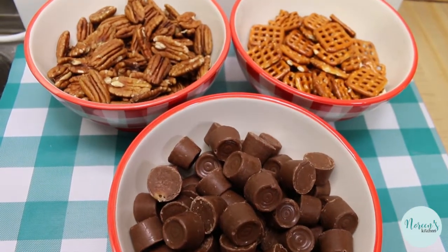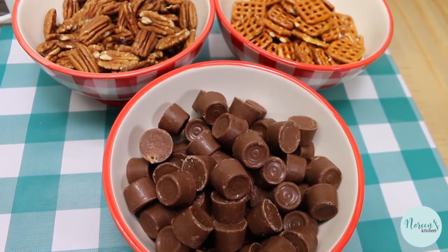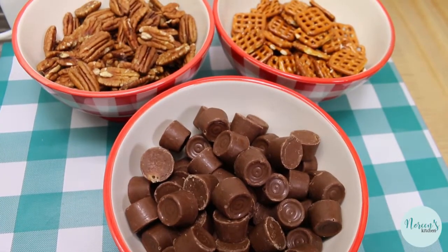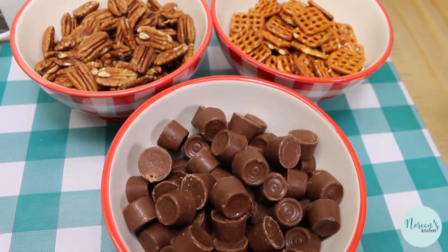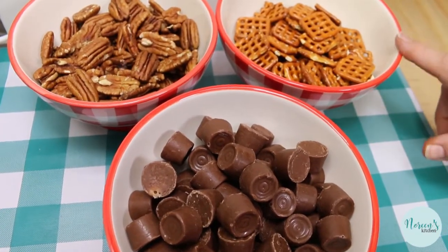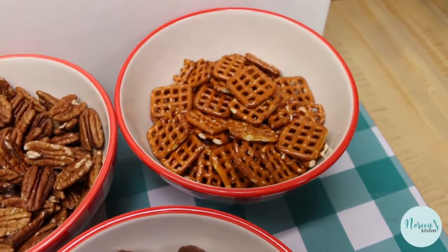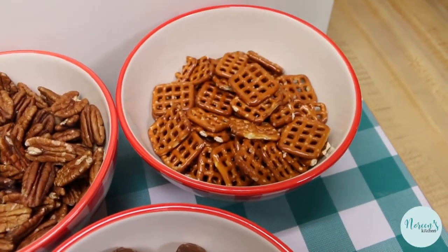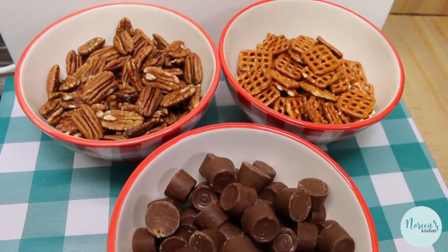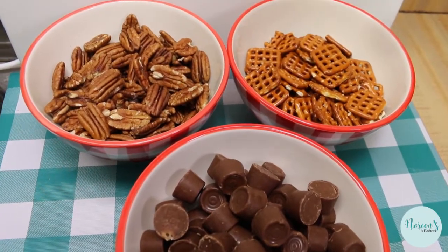So what is a turtle? A turtle is chocolate-covered caramel with pecan in it. This is an easy way to achieve that same flavor, but we're gonna add a salty savoriness by putting it on top of a little pretzel. I'm using these Snyder's butter snap pretzels — they're my favorite kind of pretzel to use for this particular application. I like the shape, it's interesting, and when these are all finished they're just perfect — a perfect little bite.